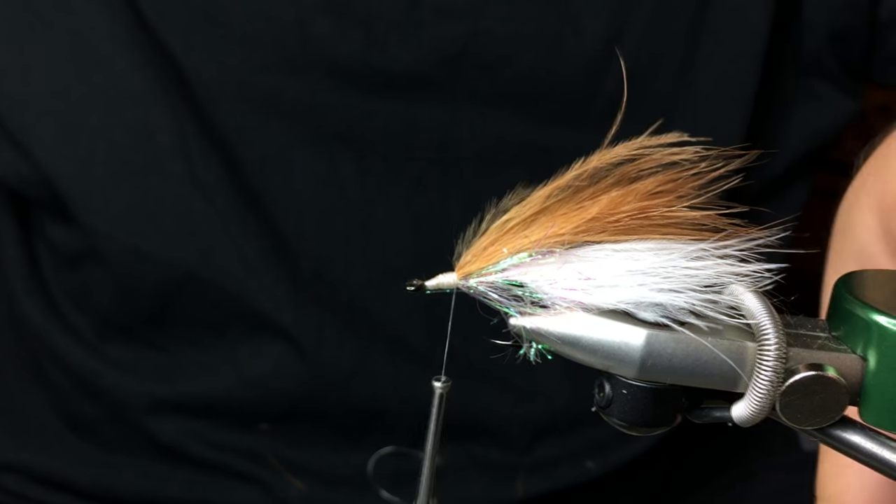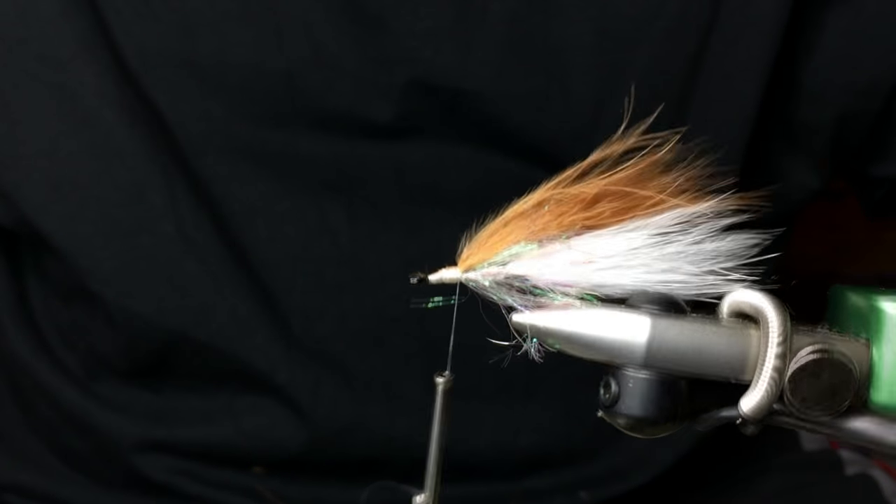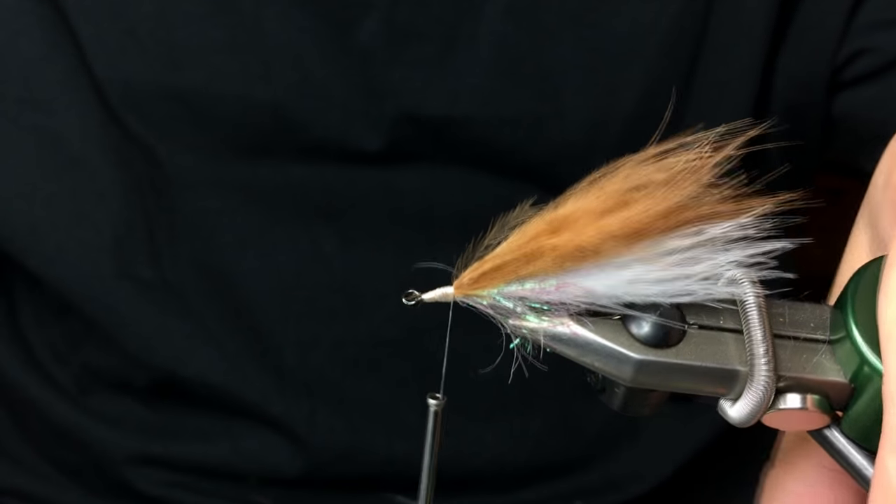The first thing you see is that the marabou is pretty sparse on this. You don't need a lot of marabou, just enough so it doesn't mat down when it hits the water.